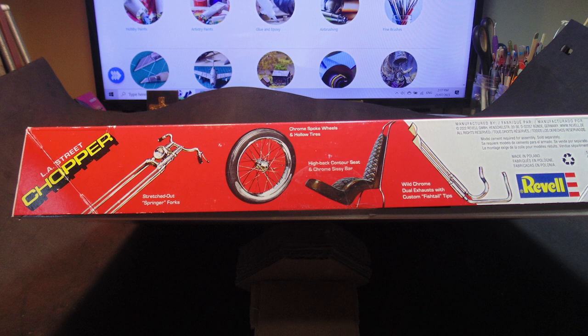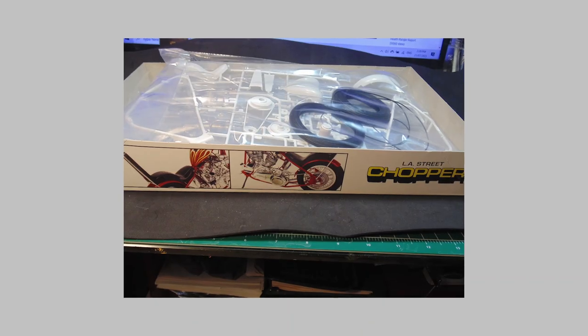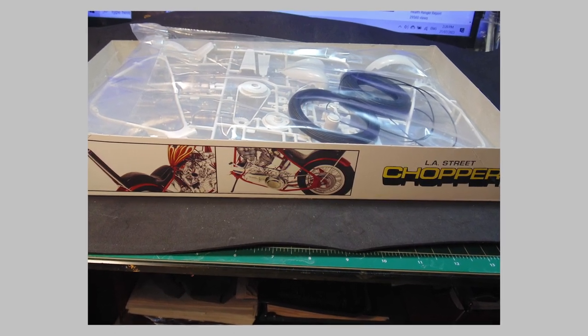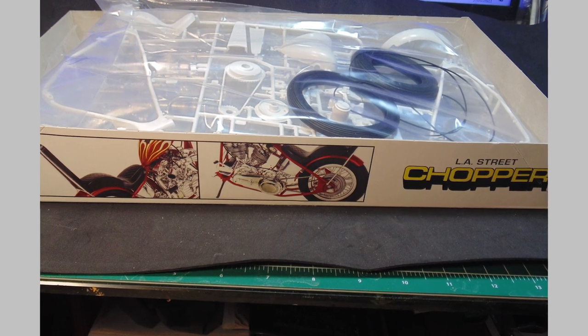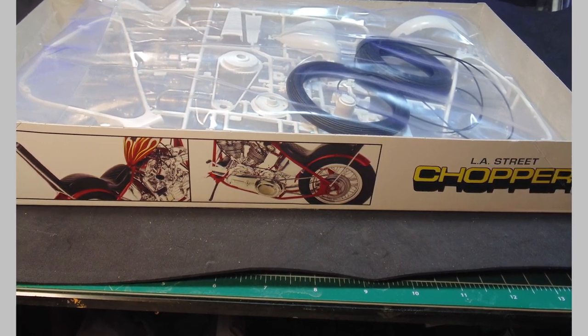Remember, there are no colored instructions in this kit. Even when you open the top cover of the box, there are more pictures of a built-up version to go by. A splendid job by Revell to assist you in making a super cool replica.